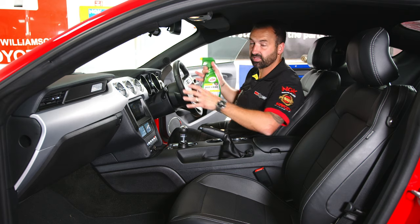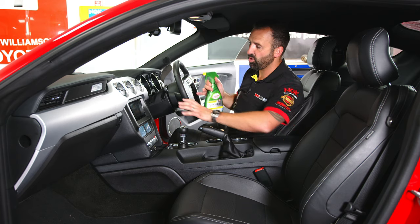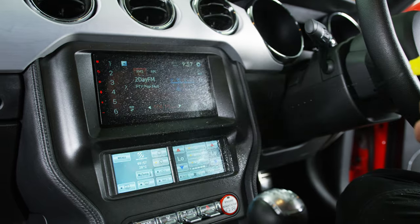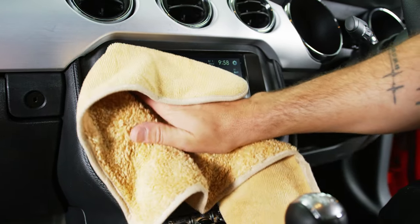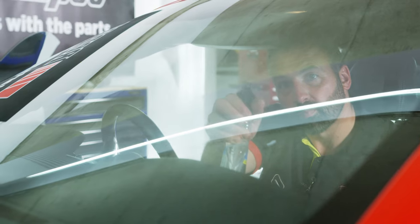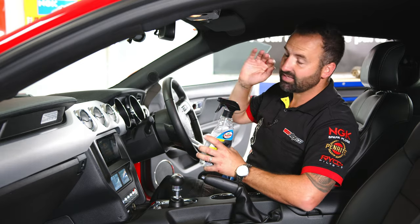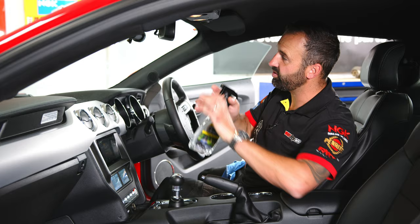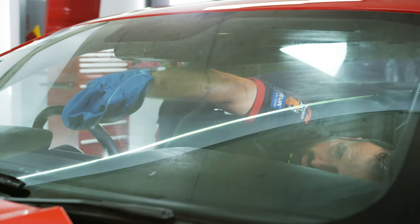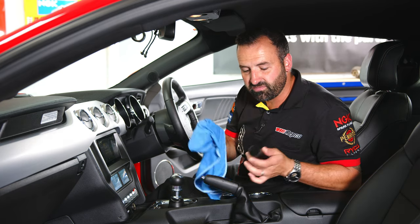Next up, we're going to hit the center console and the cluster with this inside dash and glass cleaner. This product leaves a streak-free finish, which is perfect for the beautiful Pioneer head unit that we've installed, the AirPro fascia unit, and also the cluster on the inside of the dash. Now we've cleaned the outside of the windows, it's time to hit the inside to make sure they are streak-free and completely see-through. Pop out your dash cam, don't spray anything on it — grab your cloth and just give that lens a little clean-up, no fingerprints left on it.